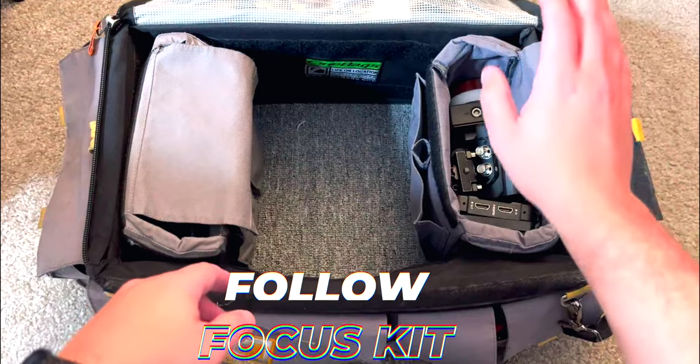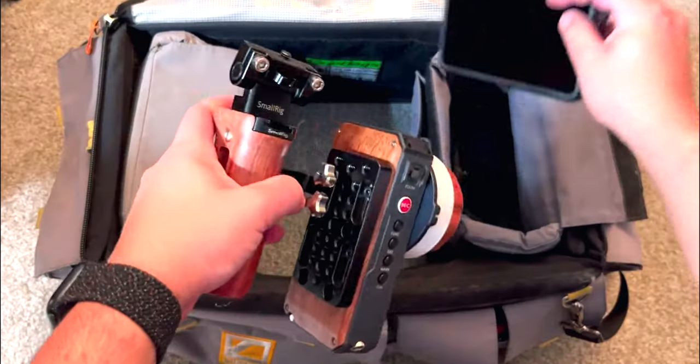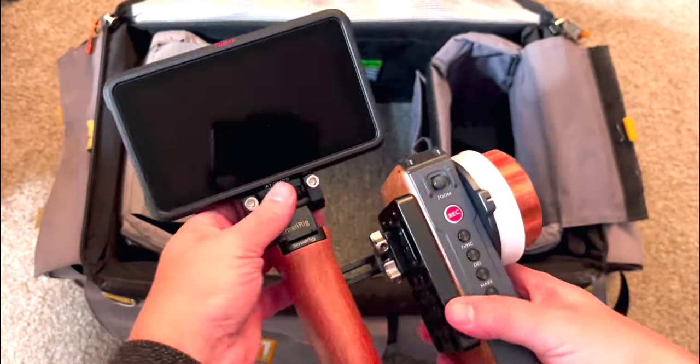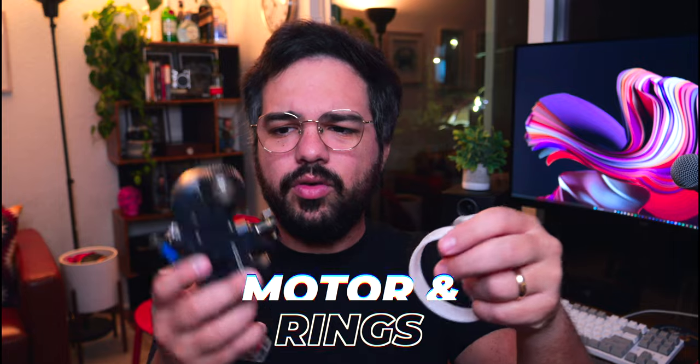If I'm first AC that day, I bring my whole follow focus kit. This is a Tilta Nucleus with a handle on the side and a mount on top for a monitor — this is what I use to pull focus wirelessly. Here are the accessories: the motor mounts onto the lens so you can wirelessly turn the handwheel to pull focus, plus some spare batteries.